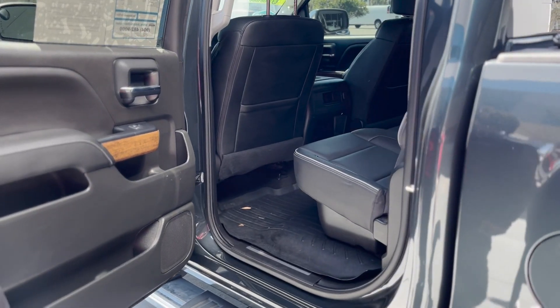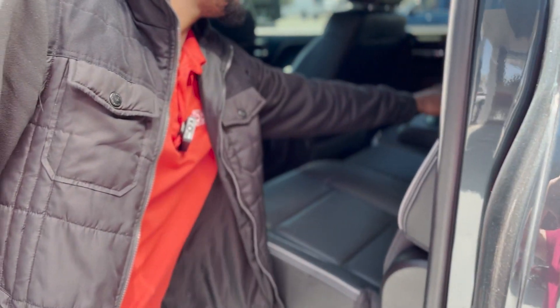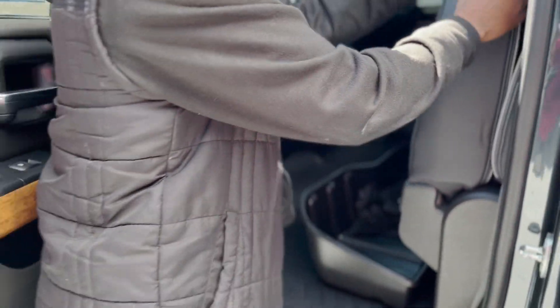Opening up the back of the vehicle, you get plenty of leg room back here. You also have a 12-volt outlet right there and two cup holders in the armrest. These seats do come up — all you've got to do is lift it up — and you have more storage down there beneath that.